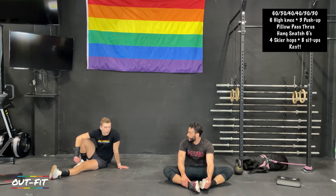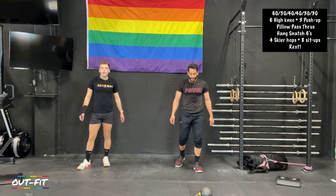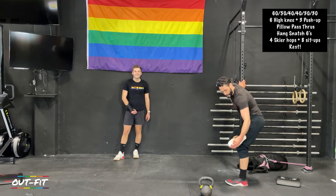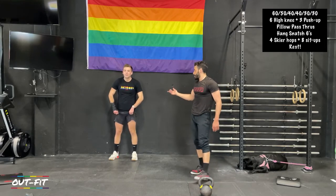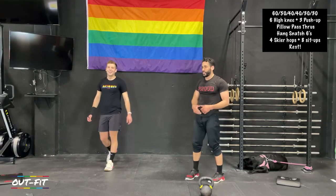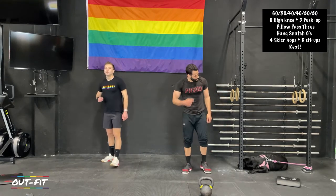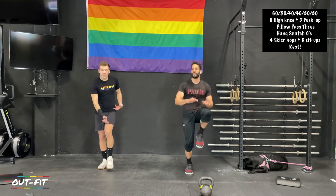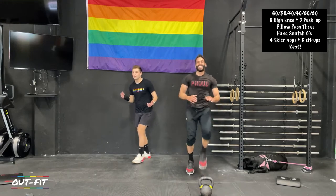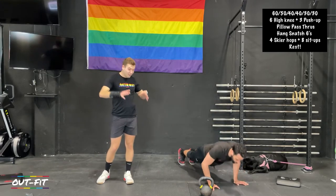Our sixty and fifty second rounds are done. We have our forty-forty and thirty-thirty coming up — they're going to go faster. Have you ever been skydiving? I went when I was about twenty-one for a bachelor party. Honestly, I don't like heights, but it almost doesn't feel like heights when you're that high up. It was cloudy so you couldn't even see the ground — you were jumping out into clouds. It almost isn't real. So we're on the forty-second rounds — six high knees and three push-ups.